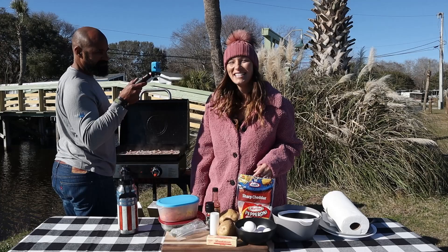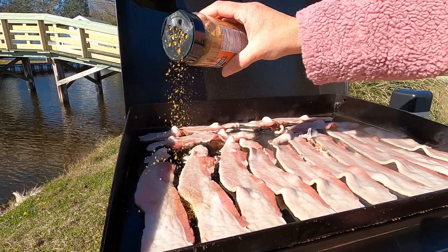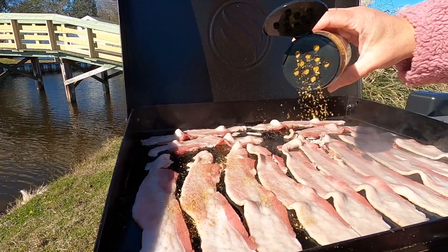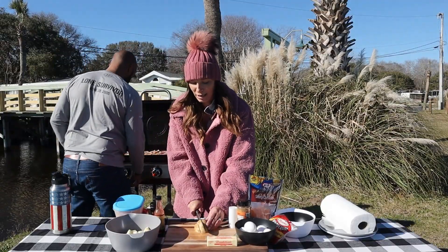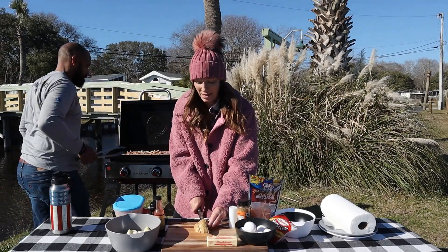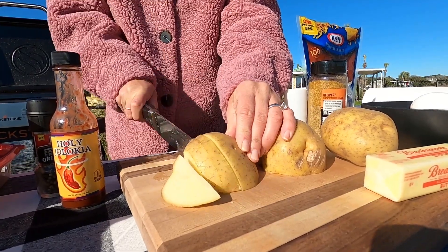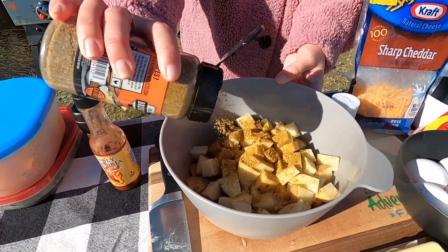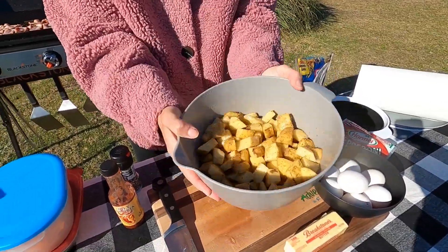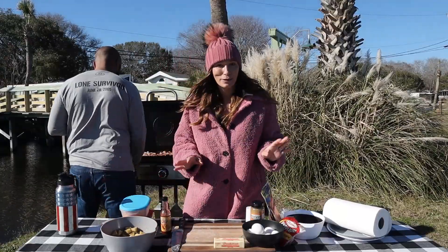Today we're going to be using Blackstone's breakfast blend for both our bacon and our potatoes. One thing we love is cooking potatoes on our Blackstone because no matter what we're cooking — whether it's fresh potatoes or frozen french fries — they always come out deliciously crispy and very tasty. I'm cutting them up into smallish cubes, adding some of the breakfast blend seasoning, and putting them right onto the griddle.